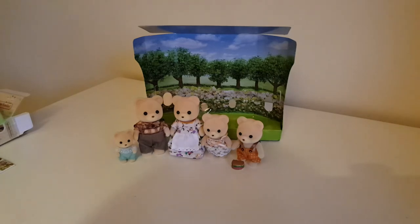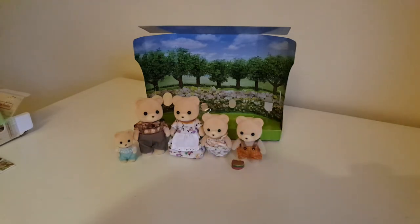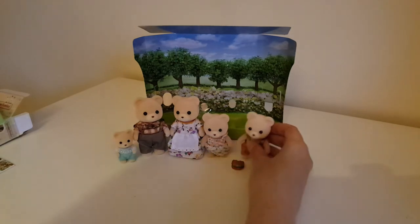I should probably wrap it up here before Piers gets very annoyed that we're keeping him from his dinner. Thank you for watching if you made it all the way through, and thank you for entertaining my maverick ramblings from someone who cares a little bit too much about family names and bios. Let me know your favourite bear family down in the comments — I'd be really interested to know. Hopefully see you again next time, bye bye!